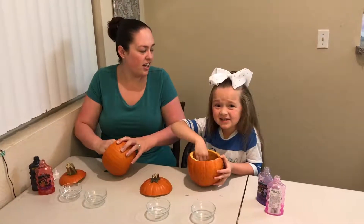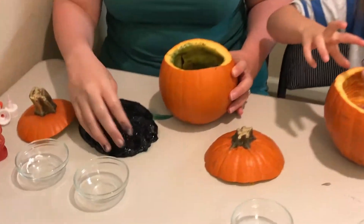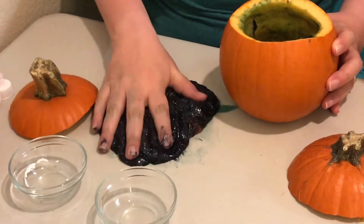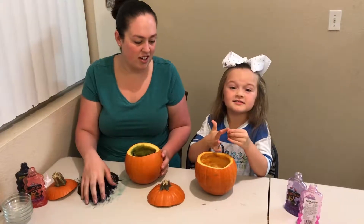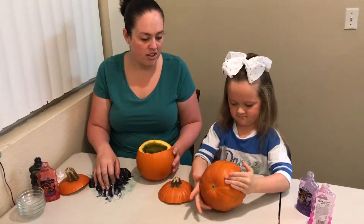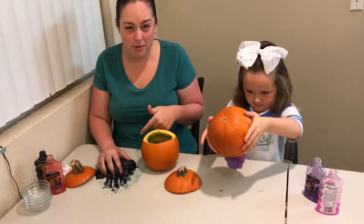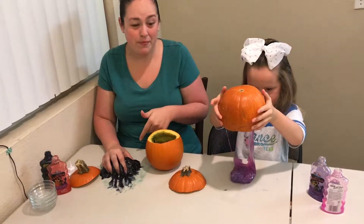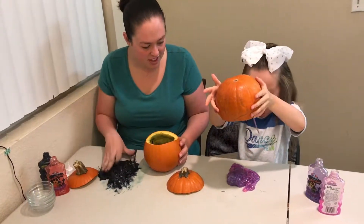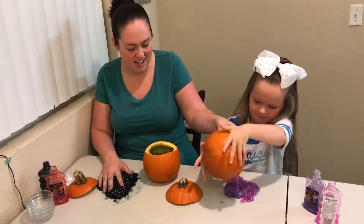Mine needs a couple more stirs. It's time to take mine out. It worked — it's now slime, so let's take it out. Comment down below if you can think of a better way to make slime for another challenge.